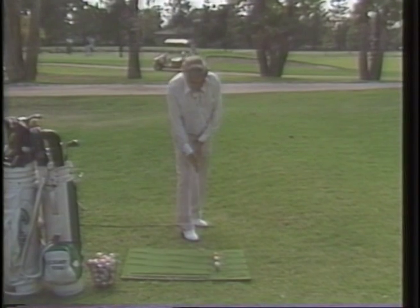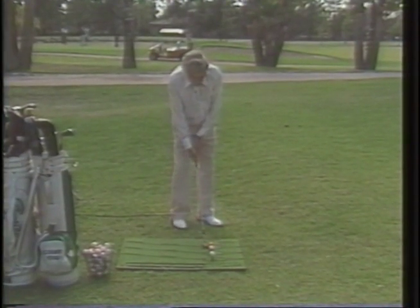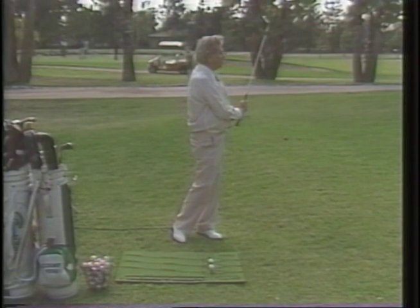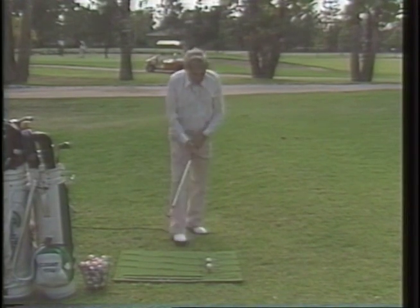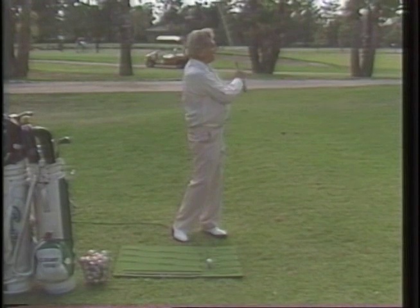Hands behind the ball. Turn your foot. Narrow. Down. Up. Simple game — nothing to it. I'm ending here. I take it down and I end here.